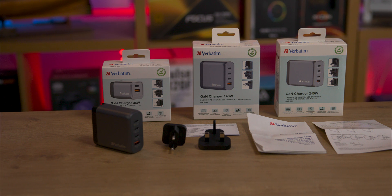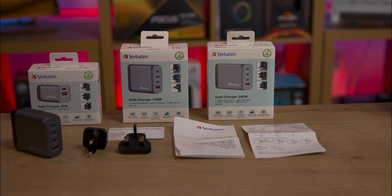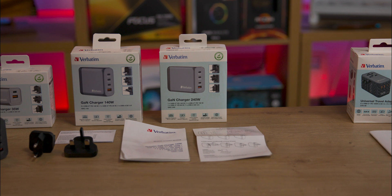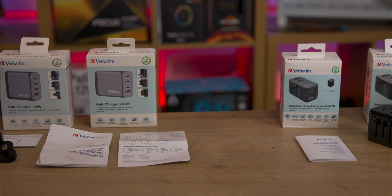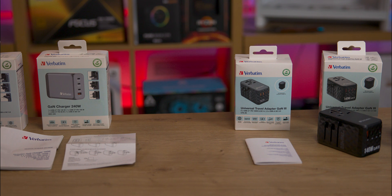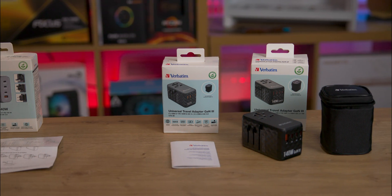Inside the boxes of the 35, 140, and 240 watt chargers comes the unit itself, two additional plugs for EU and UK with the US plug built directly into the charger, as well as some paperwork. The travel adapter comes in a nice carry case with paperwork, but no extra plug connections as they are all built into the unit via a slider system.